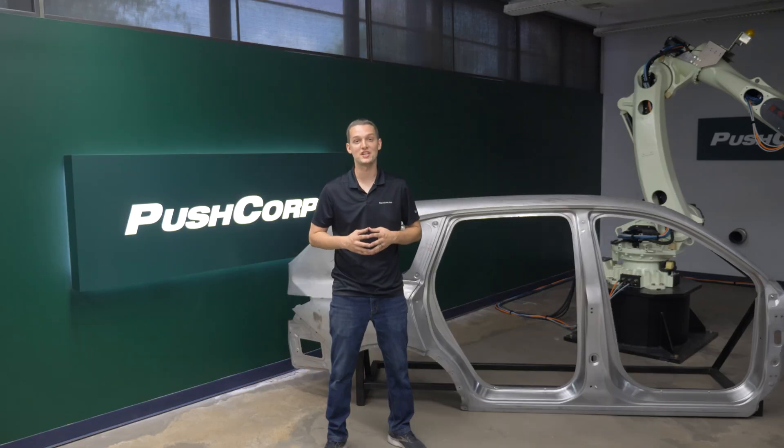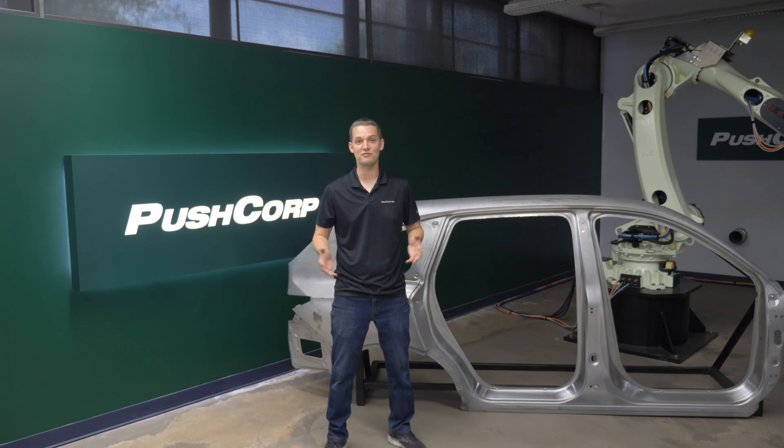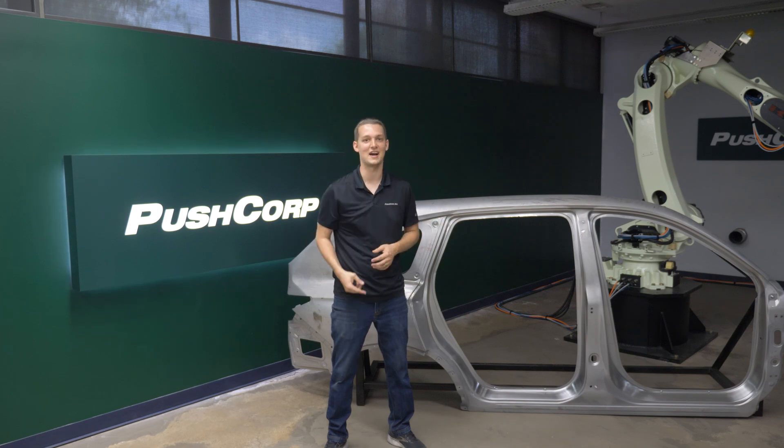If you're interested in automating your material removal application, please send us an email to sales@pushcorp.com. Check out our other videos to see past applications such as sanding, grinding, and deburring. We'll link a playlist below to get you started. Thank you so much for watching. We'll see you next time.